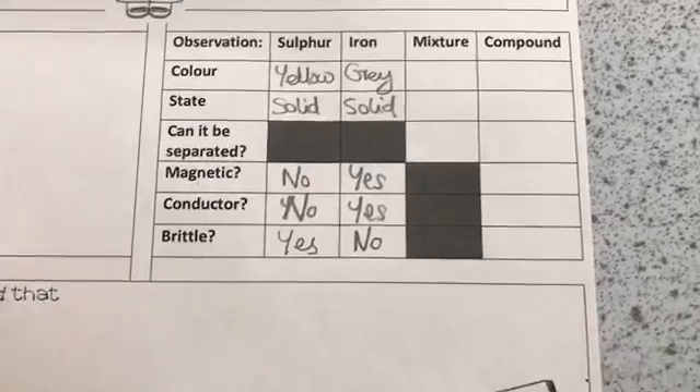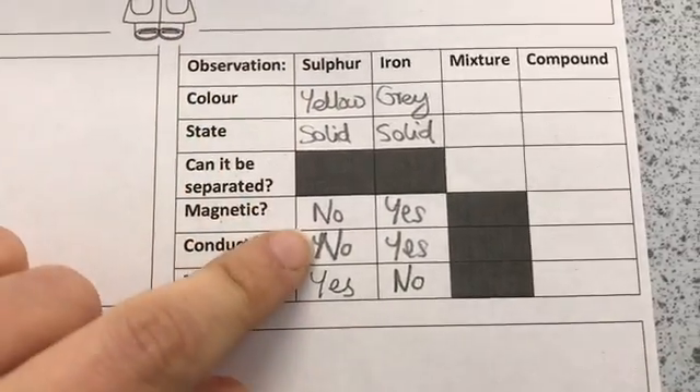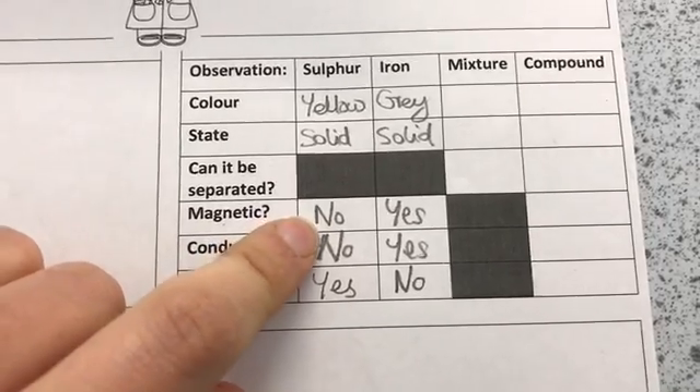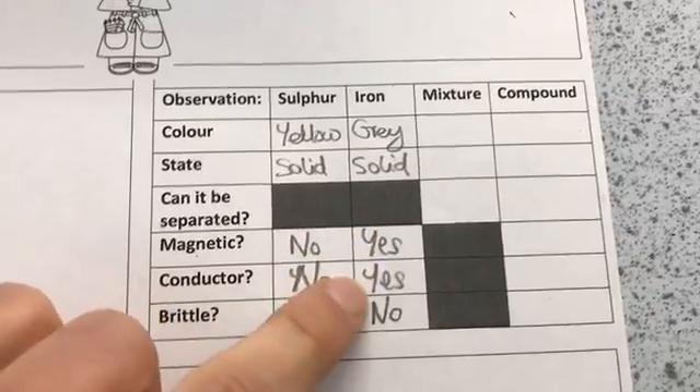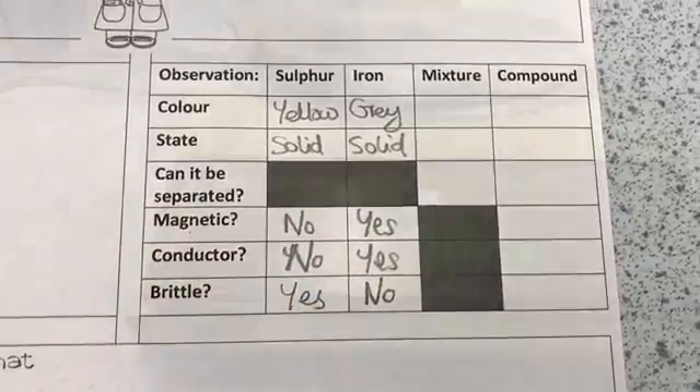You should now have filled out the first two columns of your table. Sulphur is not magnetic, it's not a conductor, and it is brittle. Iron is magnetic, is a conductor, and is not brittle.